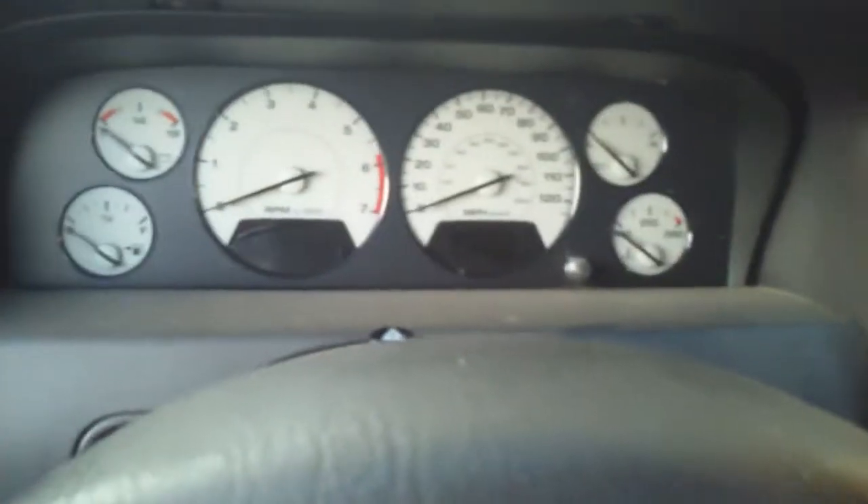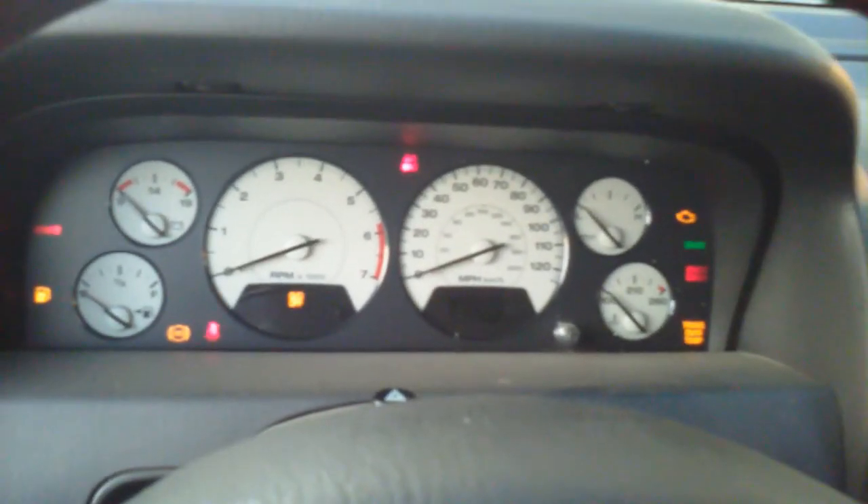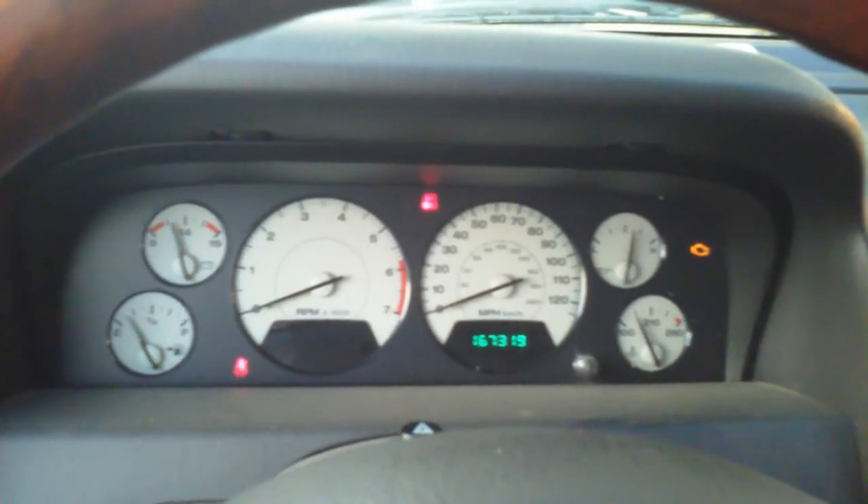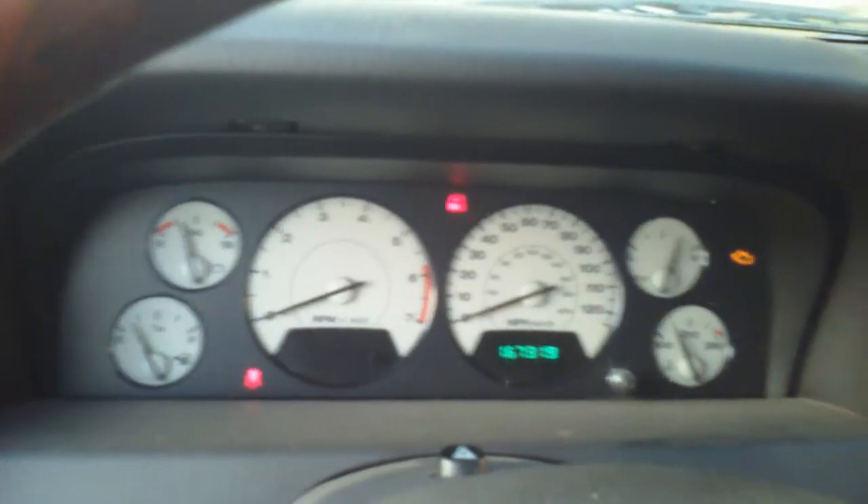Okay, so now we got the new PCM in. Now I'm going to turn the key. Everything lights up like normal — and as you can see, we've got a gas gauge now.